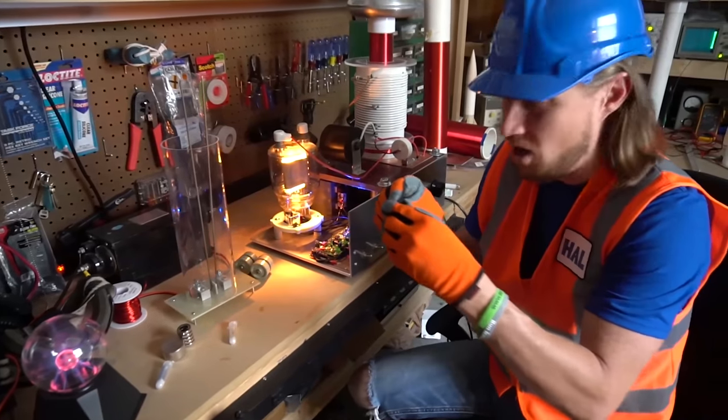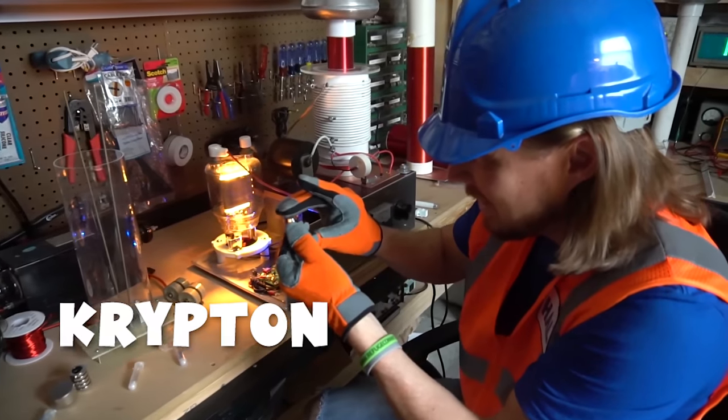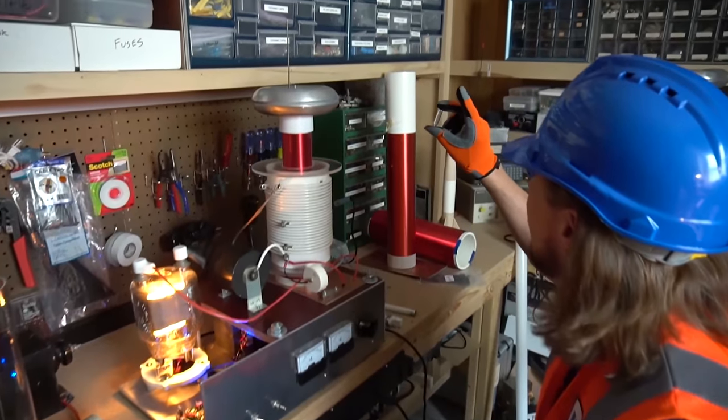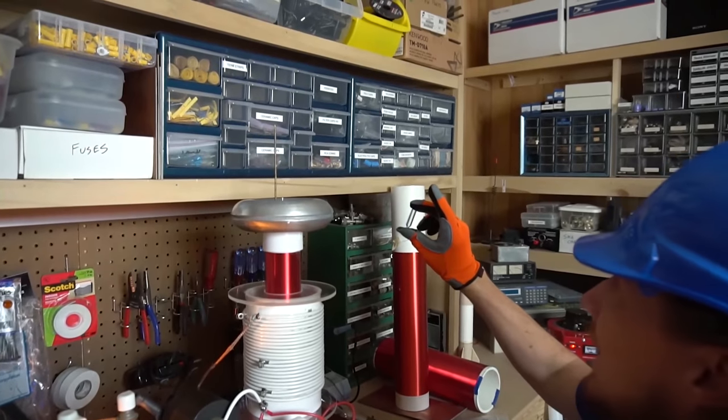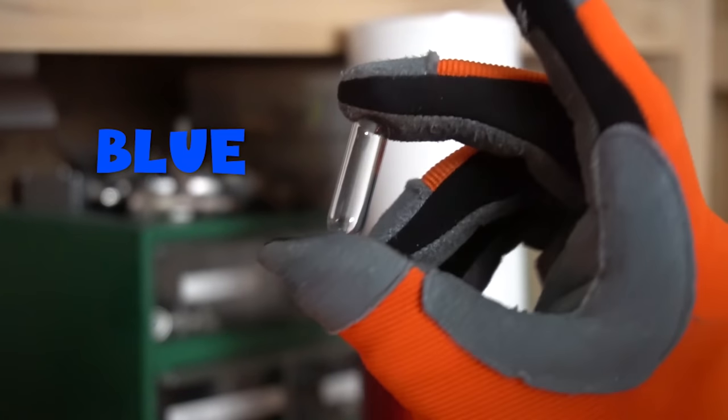This one's called krypton — it's got krypton gas inside. Let's see what this one can do. Look — it's blue, another one of my favorite colors! Isn't that awesome?